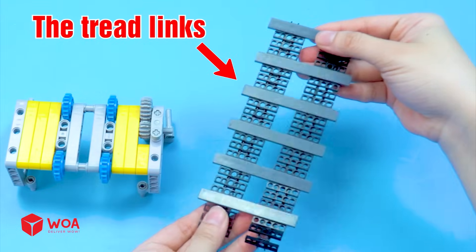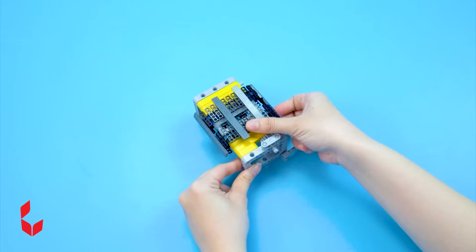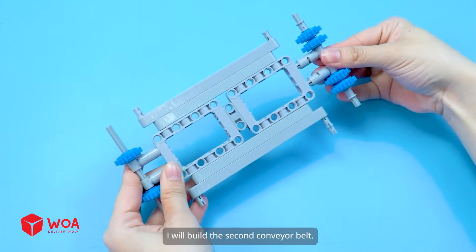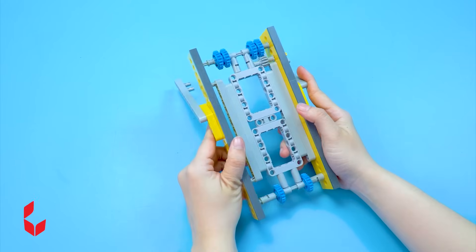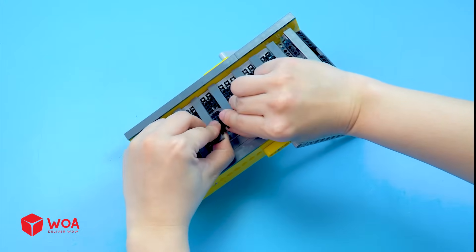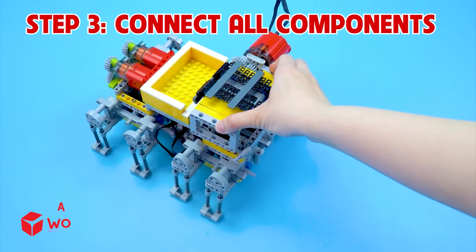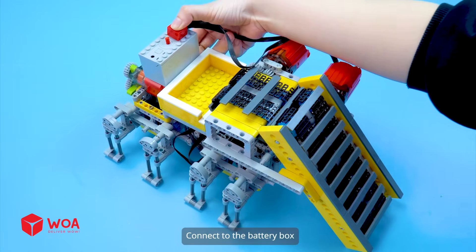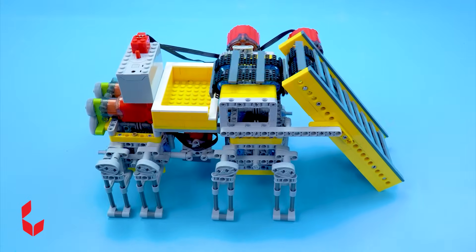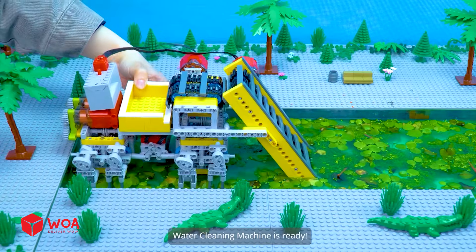Add the tread links. The first conveyor belt is done — I will build the second conveyor belt. Add the tread links. The second conveyor belt is done. Step three: connect all components — connect to the battery box. The water cleaning machine is ready!